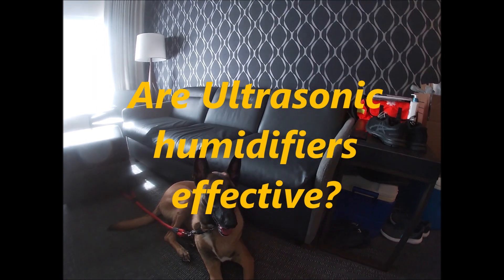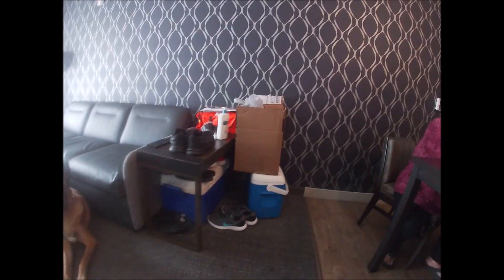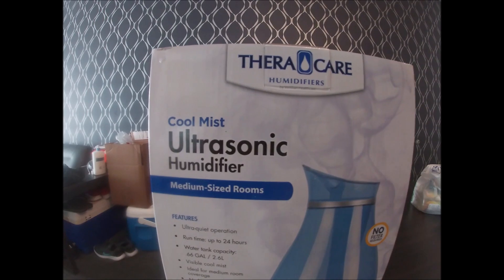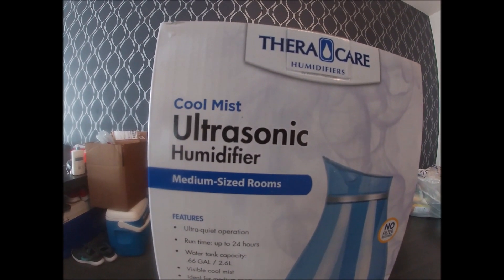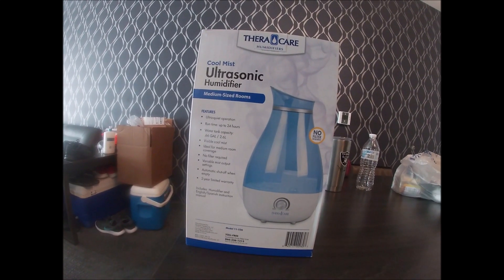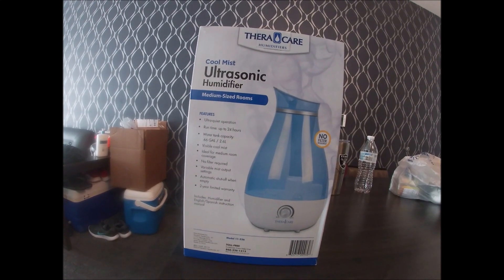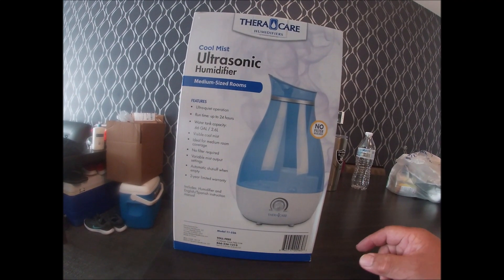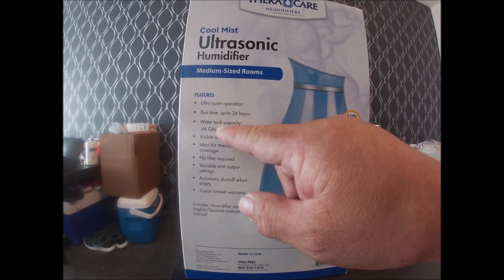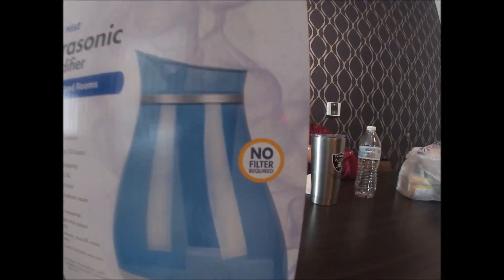We have dry air so we bought this — it says cool mist ultrasonic humidifier. It's ultra quiet, no filter required, ideal for a medium room, and holds 0.66 gallons or 2.6 liters.